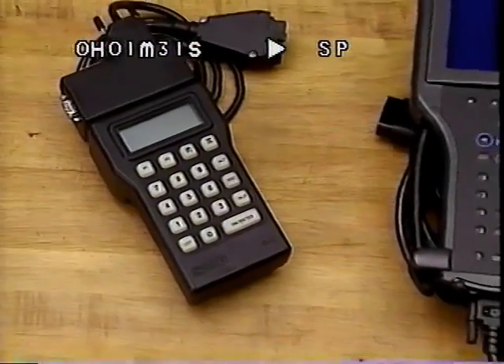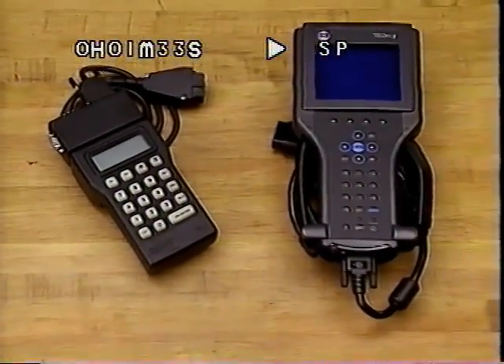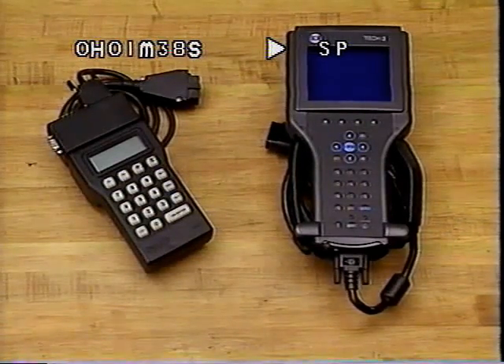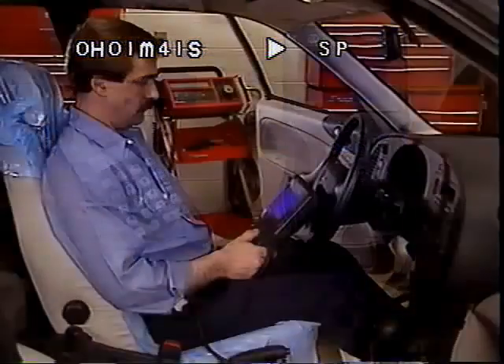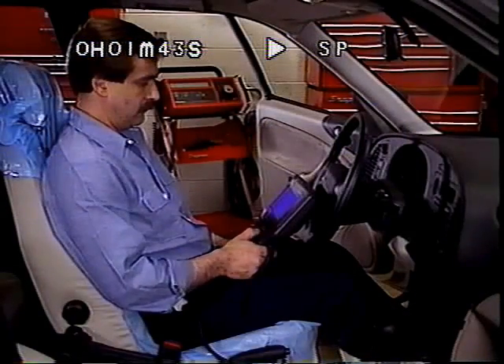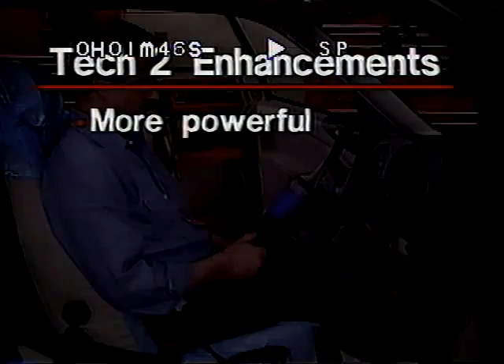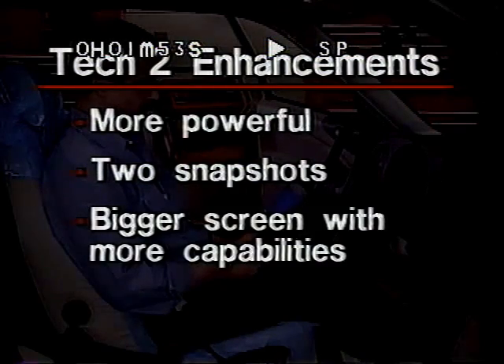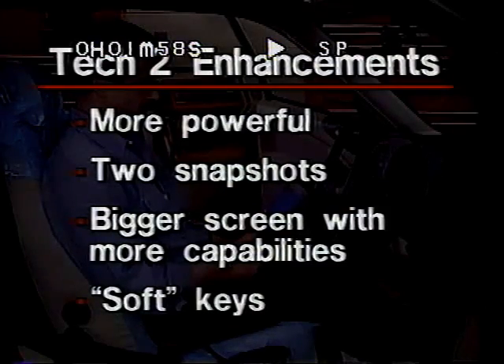If you can use an ISAT, you can use the TEC-2. The TEC-2 was necessary to handle communication with the newer, faster ECMs used for OBD-2 and other advanced automotive systems. Specifically, the TEC-2 offers these enhancements over the ISAT: it is more powerful, has more memory to offer two snapshots, its bigger screen offers more visible parameters and graph plotting capability, and it has more flexibility using soft keys for time-saving shortcuts. Let's look at these and the other features to help you make the most of them.